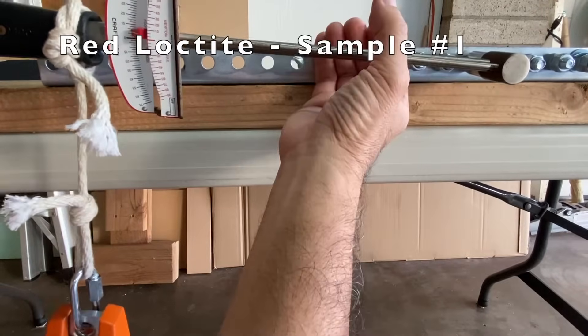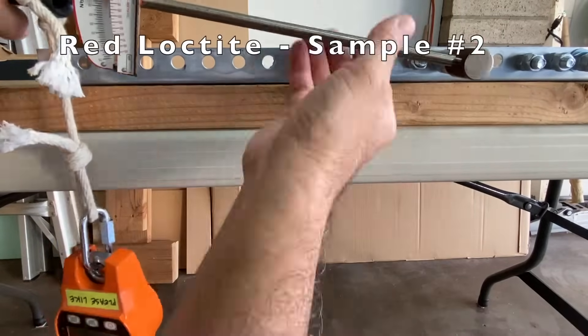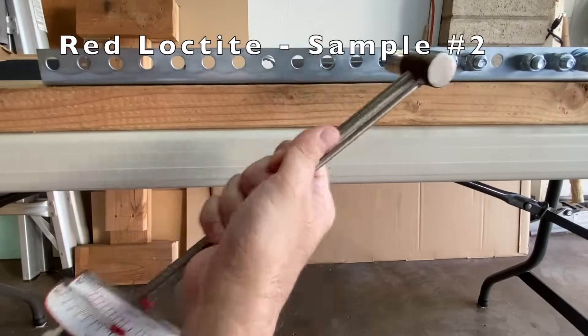Finally, red Loctite. Sample 1: 15 foot pounds. Sample 2: 15.6 foot pounds.